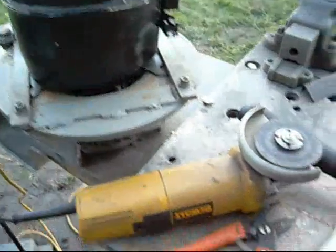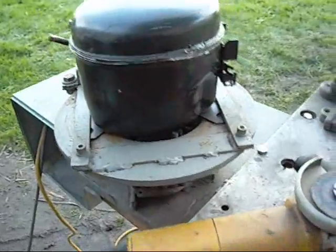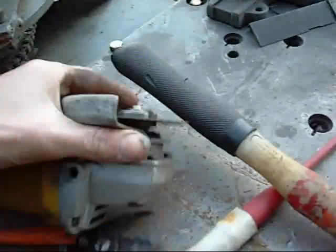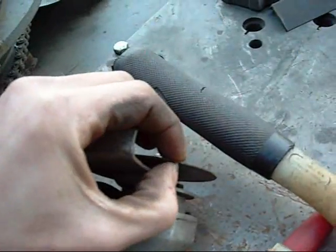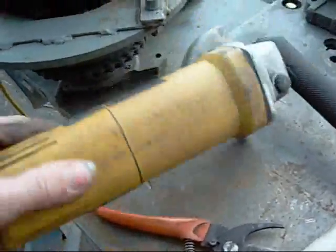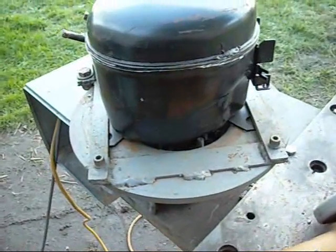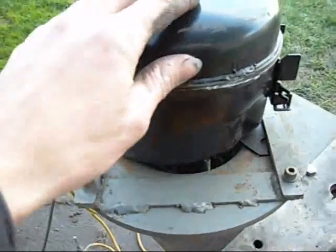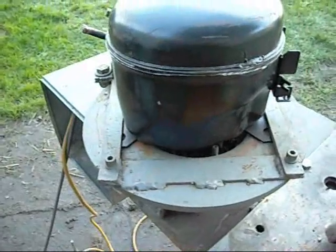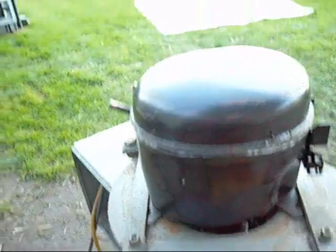G'day folks. Basically the cleanest, easiest way to open up a small compressor is to take an ultra-thin cutoff wheel on a good quality grinder with a very sturdy mount. Obviously if the wheel starts chattering or the compressor starts bouncing around, the chatter is going to eat your wheel and cause all kinds of havoc.